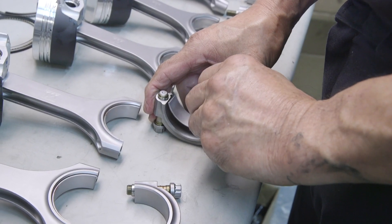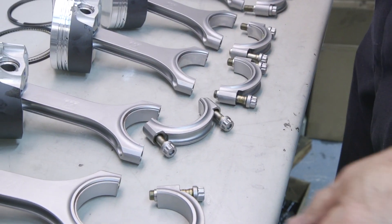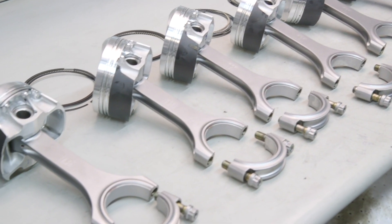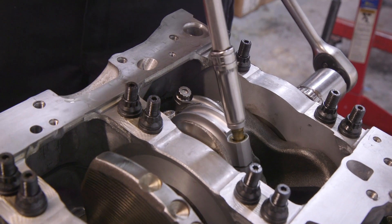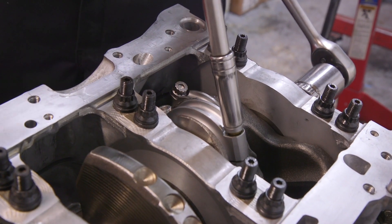The K1 rods are shot peened and the machining is very precise, so the balance is really good. Typically they're all within a gram, so you don't have to balance them, but we do anyway. The K1 rods also come with ARP bolts, which are the industry standard for really good bolts.